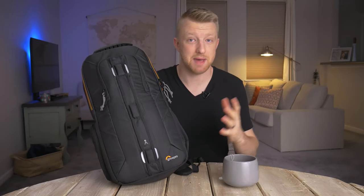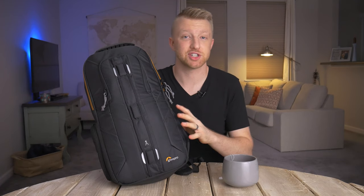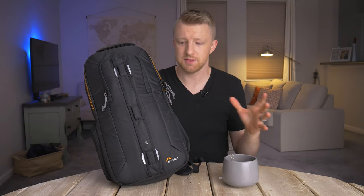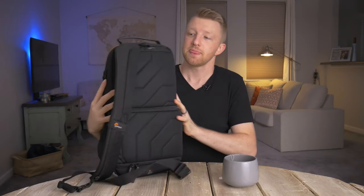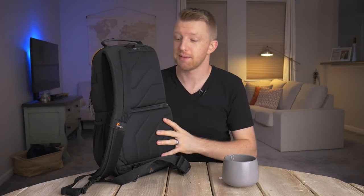The first thing you can see here is the bag itself. This is the Lowepro Slingshot 250. They do have a smaller version that is the 150, but I really like this camera bag. There are a couple of things that set it apart from other camera bags, especially the backpack style bags. This has just one strap because it's a sling style instead of a backpack that would have two straps.